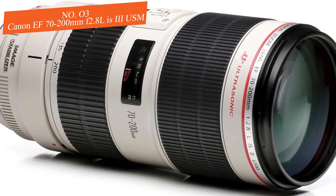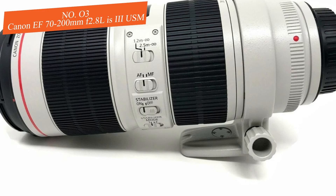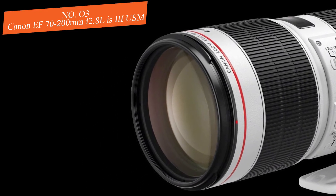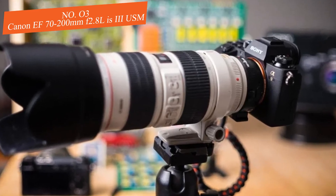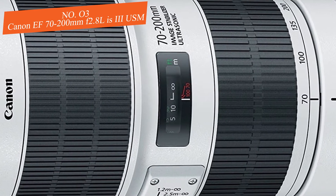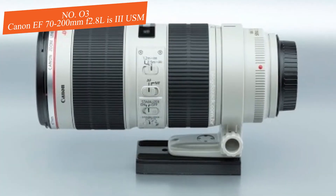This lens controls distortion very well. At 70mm there is only a slight amount of distortion that won't affect image quality. The same pattern continues at 135mm, while at 200mm — as is common with most lenses — more distortion appears; however, it can be eliminated by turning on in-camera correction when shooting JPG, or by using Adobe Lightroom when shooting RAW. This is a lens the reviewer personally loves, even ranking it as the best telephoto lens for the Canon T3i.